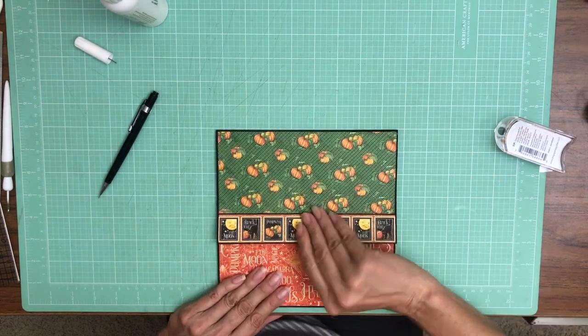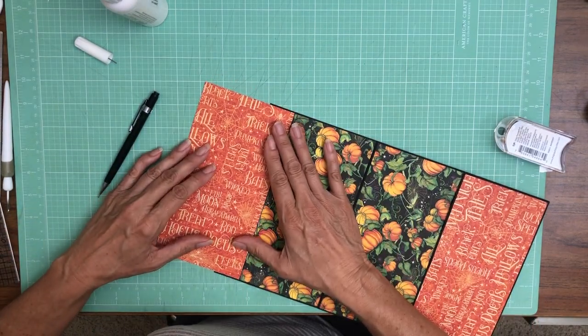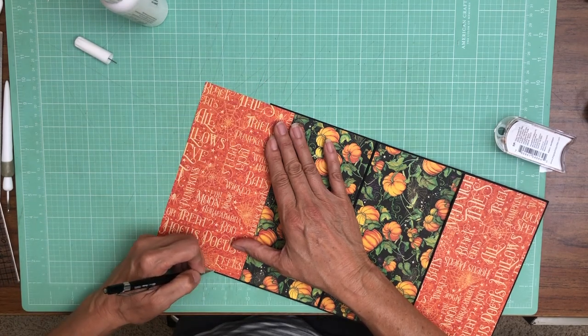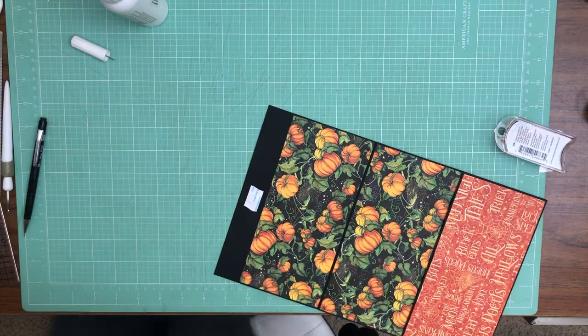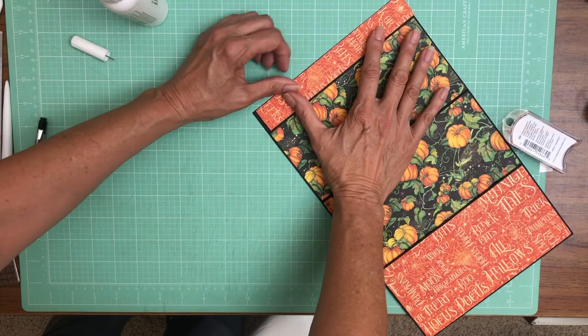So that is the A side. Now we still need to cut a strip here. I've got this paper — I think it's the right height. I just need to trim a strip off, ink it, and we'll cover up that magnet. That should do it — let's check it, let's test. Yes, good.